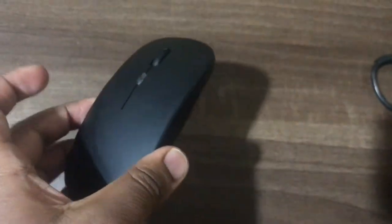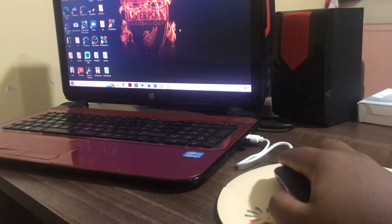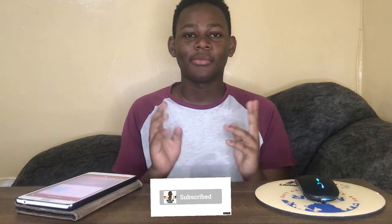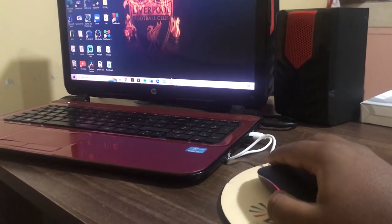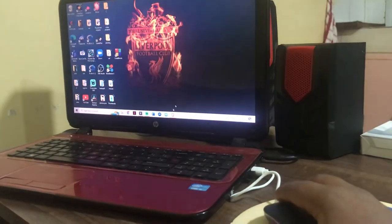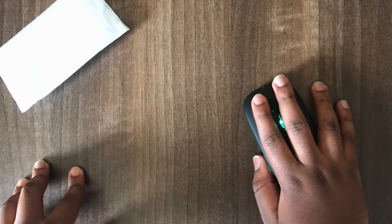The power button is at the bottom, but it seems like something that could easily break if flicked strongly — though that's just a minor issue. It also has the micro USB port at the front so you can use it while charging. It is responsive, but when it's in standby mode you'll have to click it to wake it up, which I believe is just a power-saving mode. Overall the response is really great, and it has a rating of 2.4 gigahertz, which is quite nice.